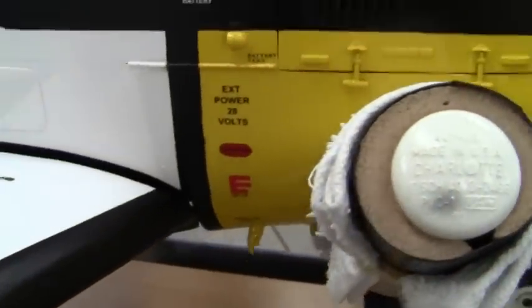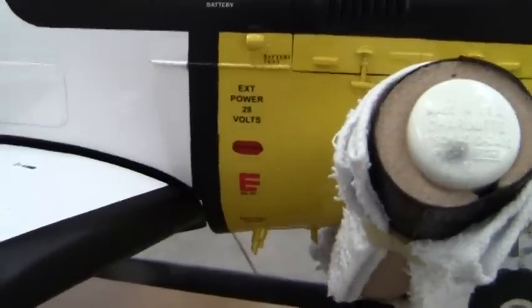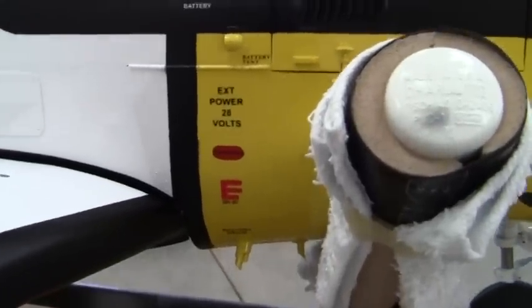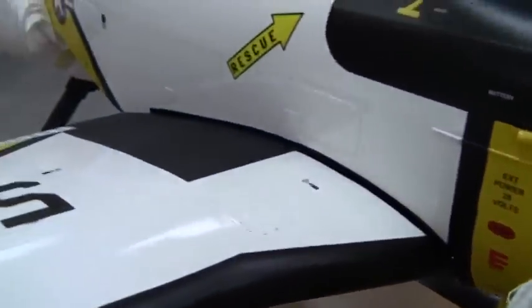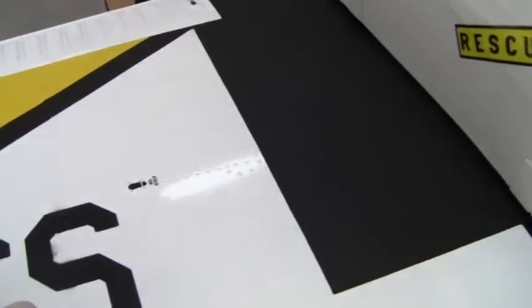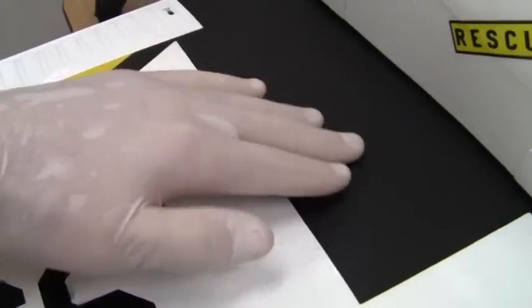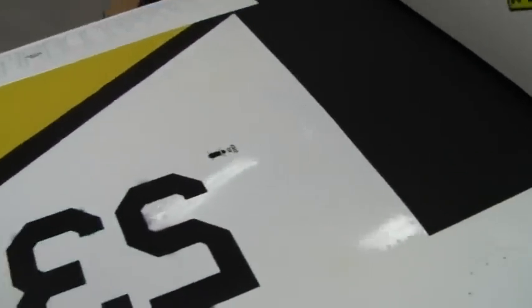Some of the additional dry transfers and stencils on the right side of the airplane. Battery drain down here. You can see the no-step dry transfers ahead of the wing walk and next to the wing walk. I really like that material that I sprayed on for the wing walk — it really makes it look very real and cool.